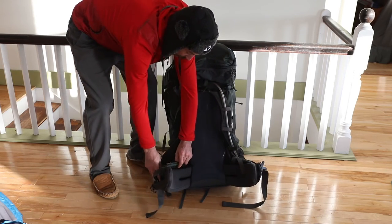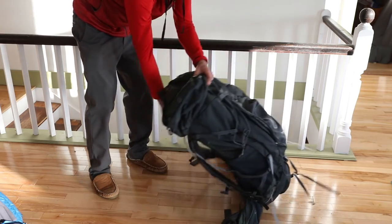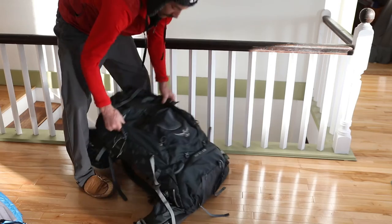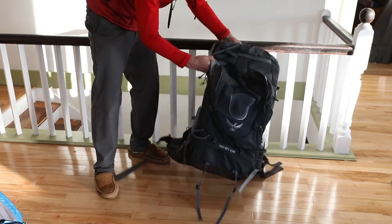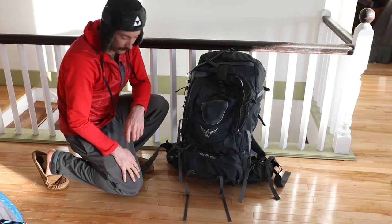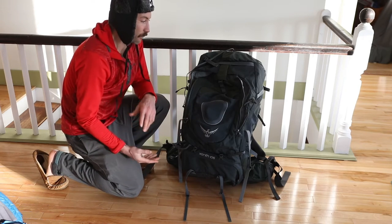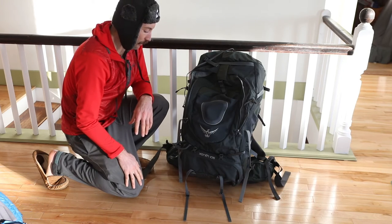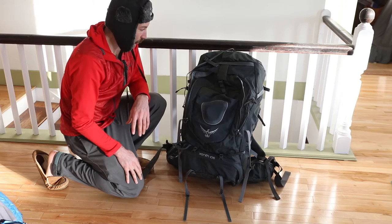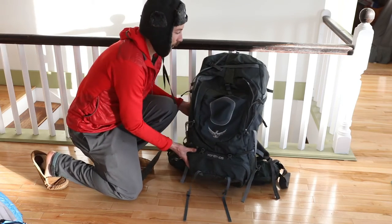There are hip pockets where you can put some food or maybe your phone, and on the bottom there's still another compartment. So this is just the camera gear with a ton of space to put additional gear. If you're using this as an actual multi-day camping bag, you'll run the risk of overpacking because there's so much space. I highly recommend this pack.